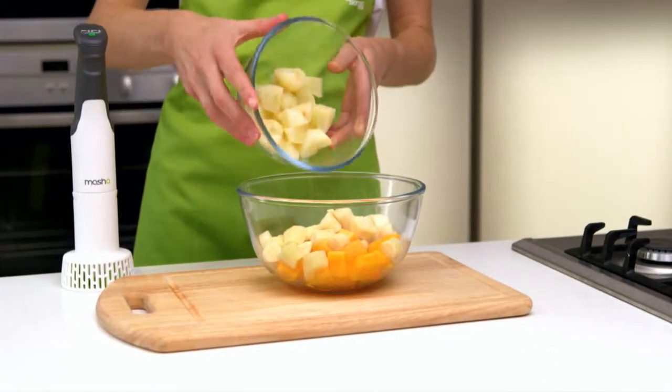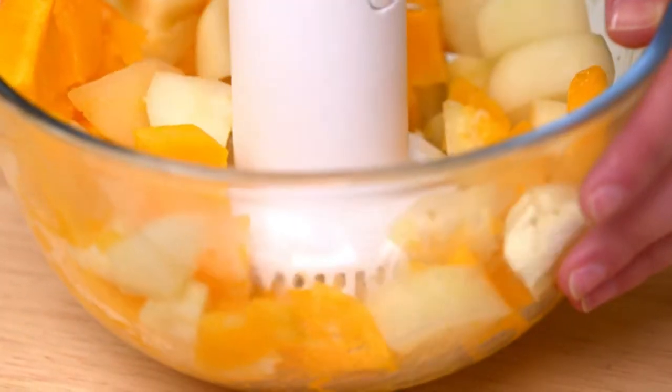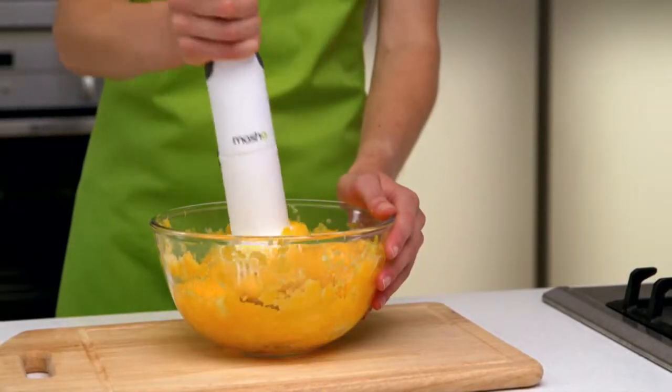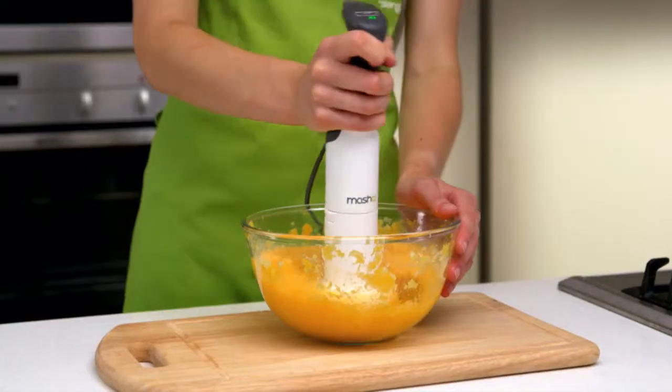When the vegetables are tender, leave to cool for 10 minutes. Next, simply place the masher into the food and squeeze the button to mash, taking care to move the head around the bowl to remove all lumps until smooth. The masher's patented rotor cone technology pushes the ingredients through an outer mesh, taking all the effort out of mashing.